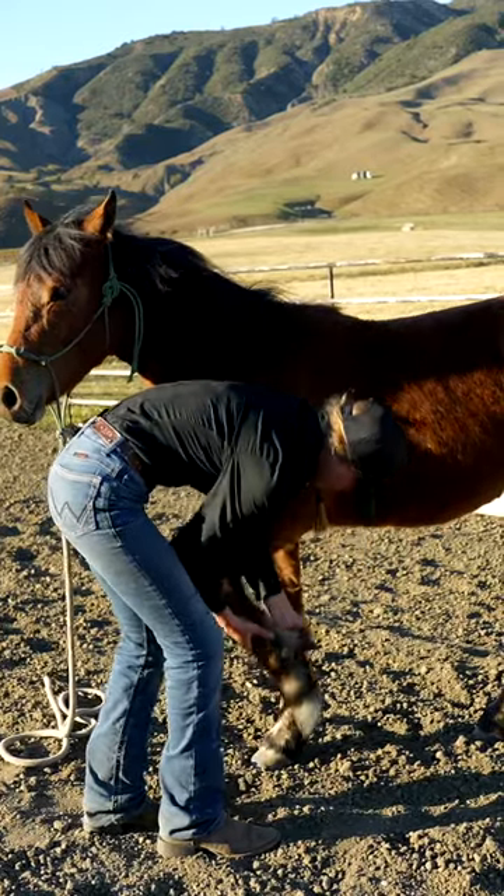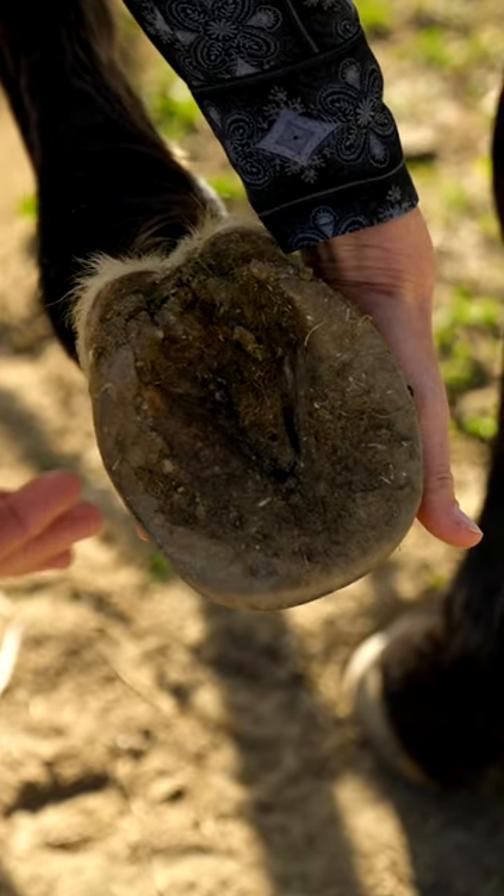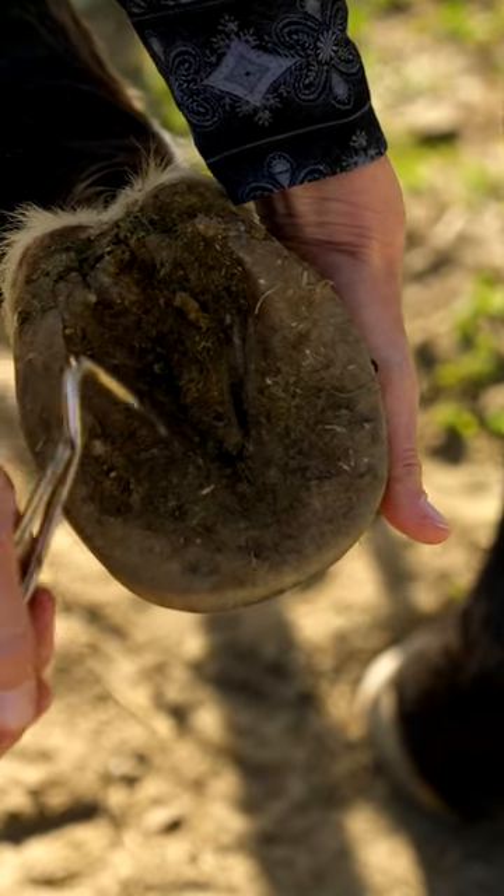This is helpful in all areas of their life because when we're at the competition we'll need to show this, as well as when you're picking out their hooves to check for rocks before riding, and even to getting them done by the farrier.